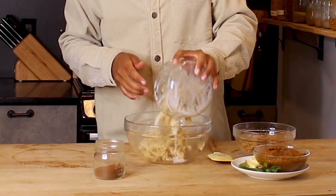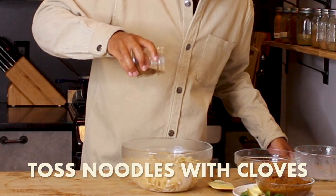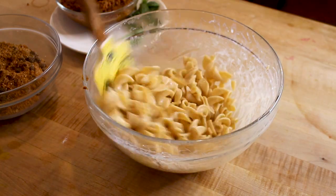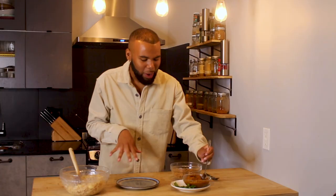We have all our components ready. I'm going to put my noodles into a large bowl and toss them with a little bit of cloves and a few teaspoons of butter as well. Now it's time to plate this dish up.